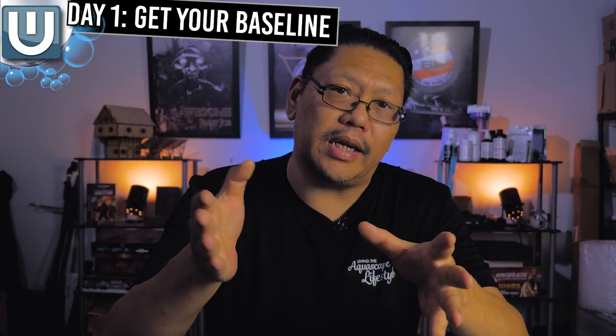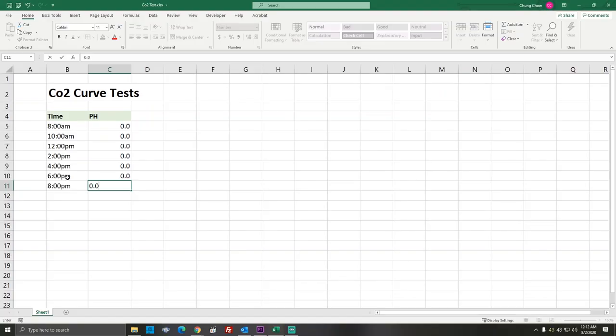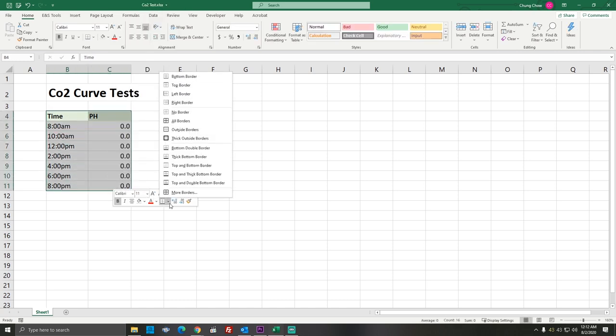Now that you understand how to take the readings and where your target is, let's talk about your baseline reading — this is day one. Get a piece of paper or use your computer to note these numbers down. I put mine in an Excel sheet so I can chart it out later. For day one, we want to start at one bubble per second. This is our baseline — a very good starting point that shouldn't be enough to kill your fish.